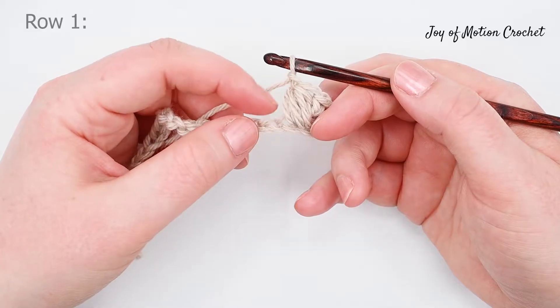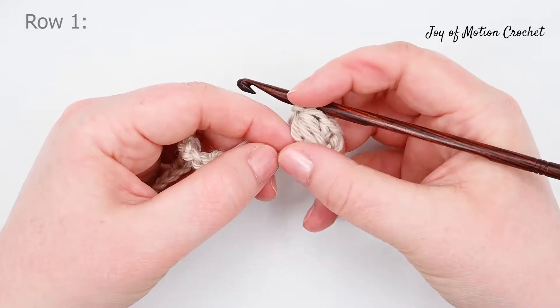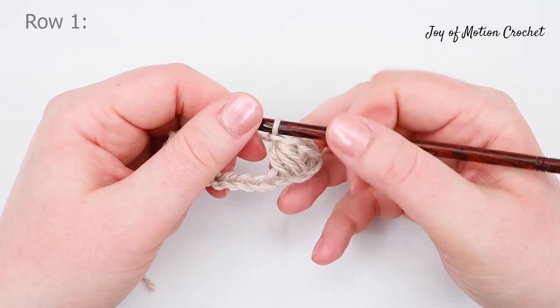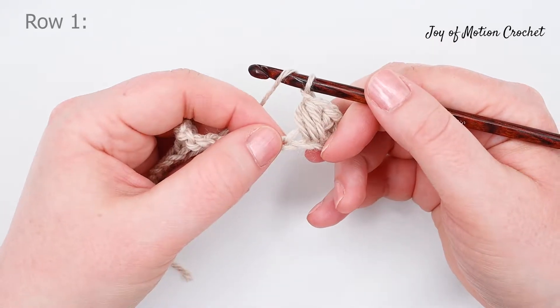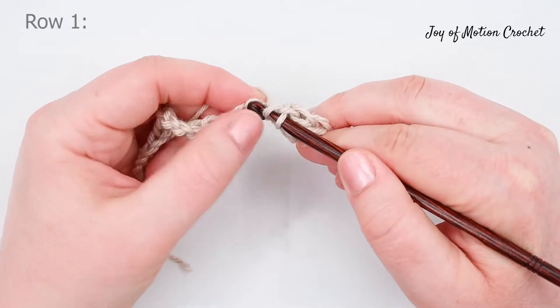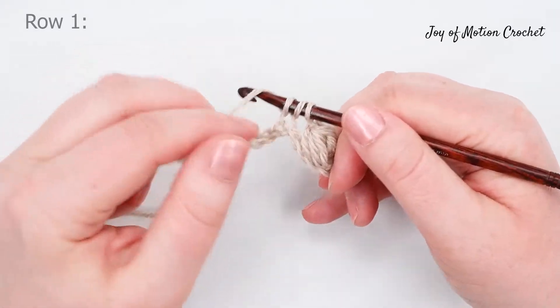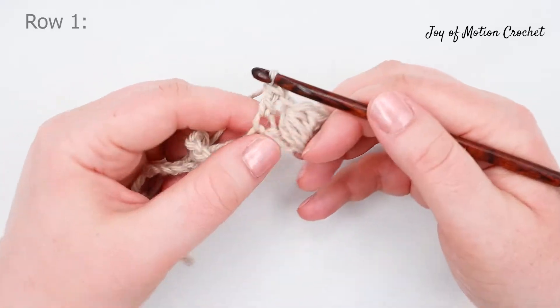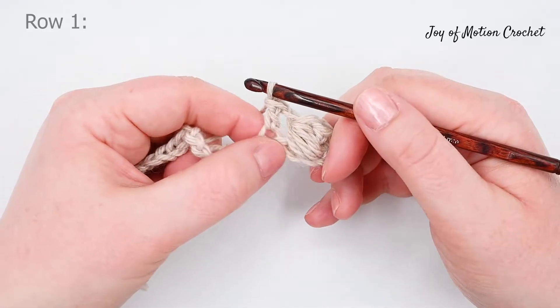Then skip one stitch — notice that was the one you did the double crochet in. Skip one stitch and do a double crochet in the next stitch. Then do a puff in the skipped stitch.